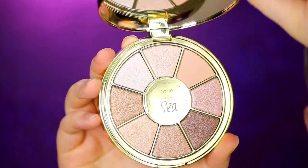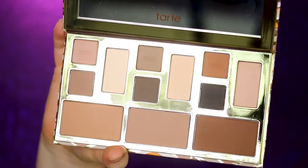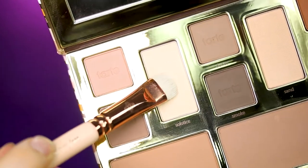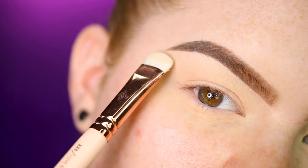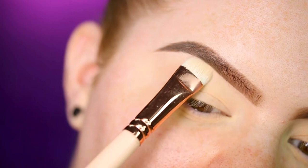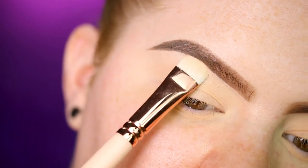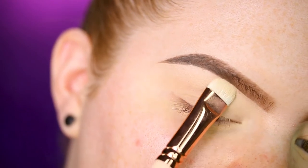For my eyes today I'm using the Rainforest of the Sea Volume 3 Eyeshadow Palette and the Clay Play Face Shaping Palette. The first shade I'm going in with is from the Clay Play palette — the shade Solstice — and I'm applying that underneath the brows. This shade is about my skin tone; usually I'd go for something lighter, but I couldn't really find that in my Tarte products.